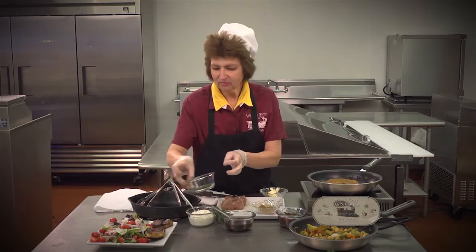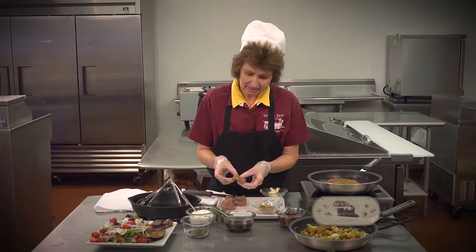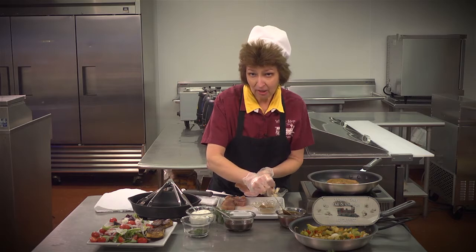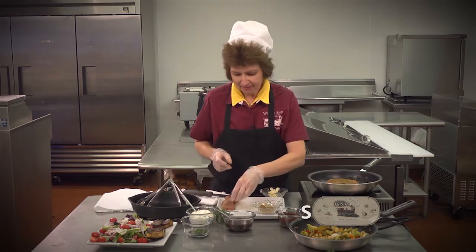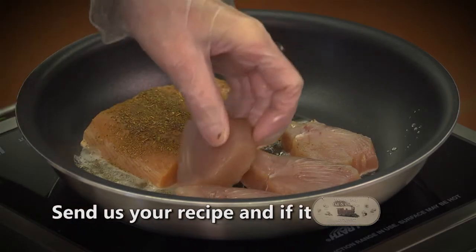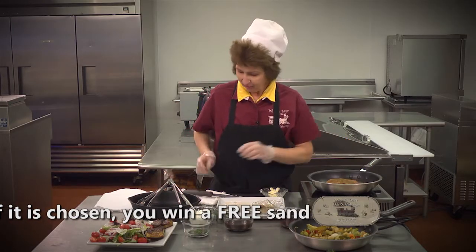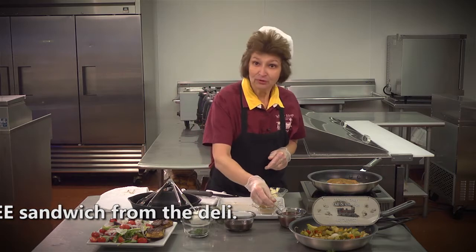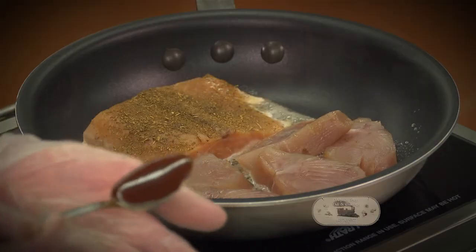I also have some yellowfin tuna — let me move this fresh dill out of the way. We're going to lay this in the skillet. We have a honey and teriyaki sauce, which is just a quarter cup of teriyaki and a half cup of honey. This recipe for the blackened salmon came from Brian, and I was so excited to get that. So that means he is going to get a free sandwich here at the deli. I'm going to put a little bit of this glaze on there.